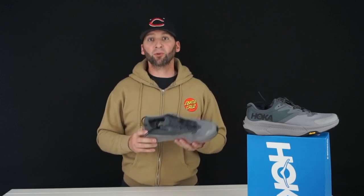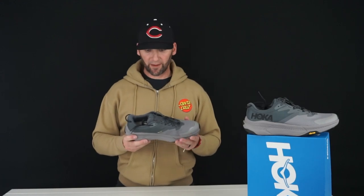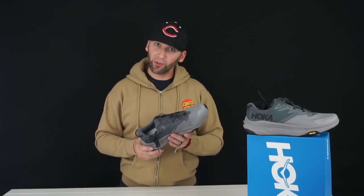Overall the shoe is pretty cool. I'm excited to try these out being that they're my first Hoka shoe, and I'm looking forward to picking up a couple more. I don't normally do this, but when I do I should review — peace, I'm out of here.